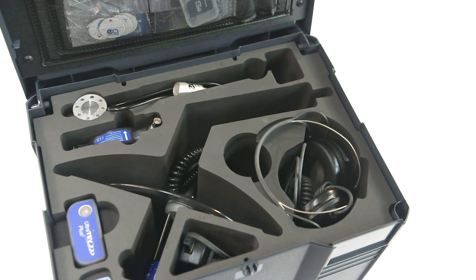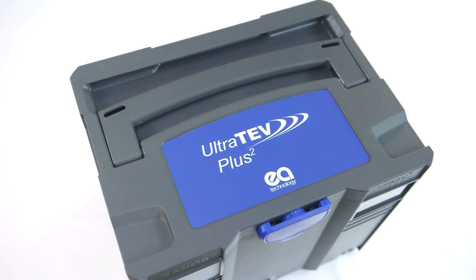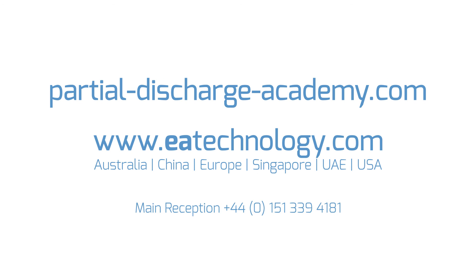EA Technology is confident that the UltraTurve Plus II will benefit your business, and we would like to hear from you. For further information or a demonstration, please contact us.